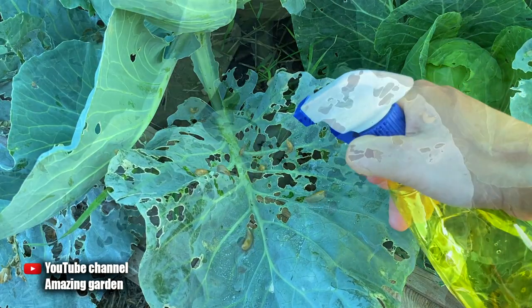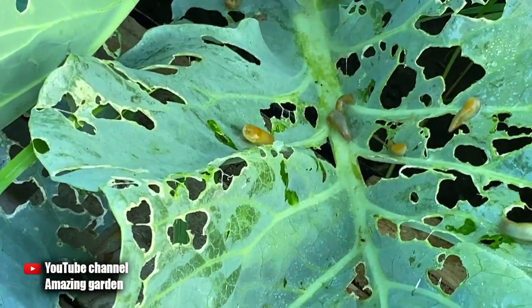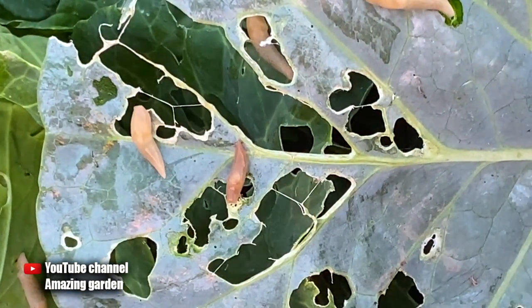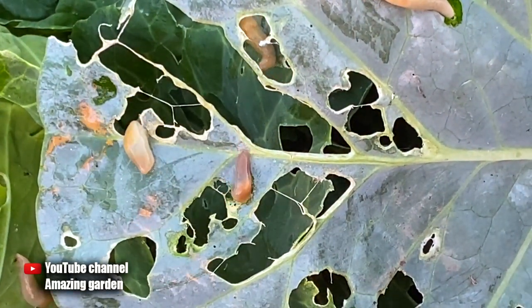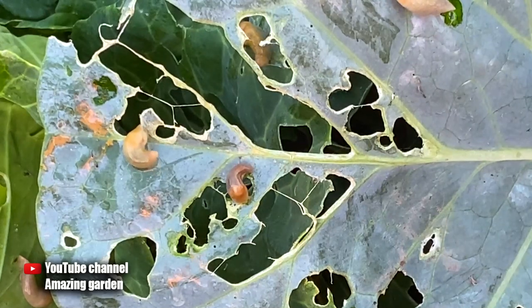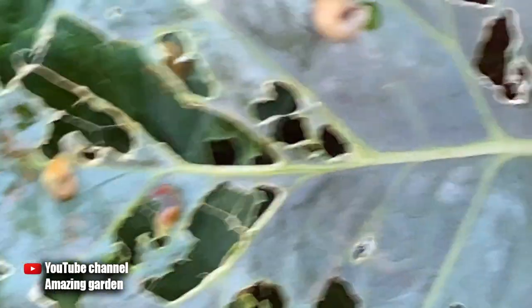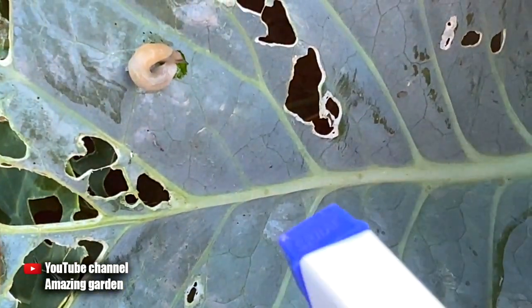Look — I do a couple of sprays on the slugs and they immediately curl, turn, and die in seconds. As you can see, they died immediately. A couple of drops are enough to land on the slugs — you don't need to spray as much as I do here in the video. You need to use ammonia more economically.